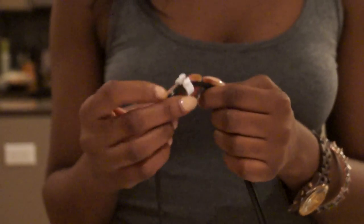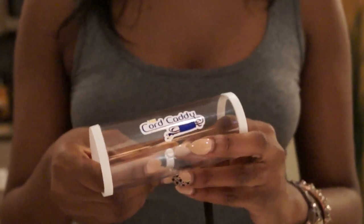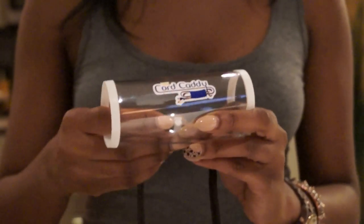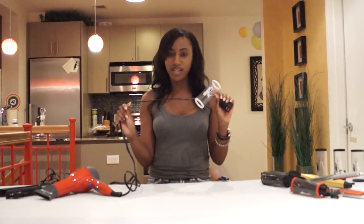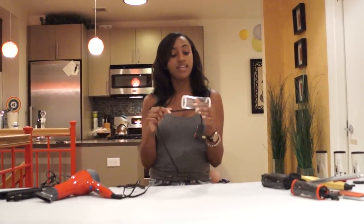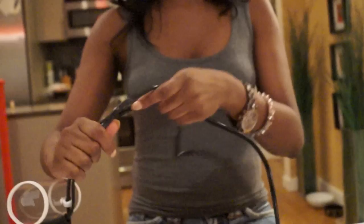First, apply the clip to the cord, then snap the clip to the caddy. This will create a semi-permanent connection between the cord and the caddy, ensuring the caddy is only a cord length away.